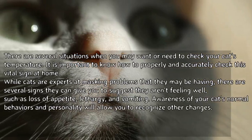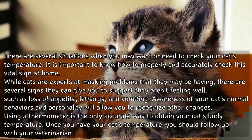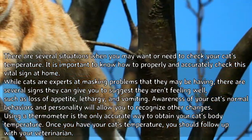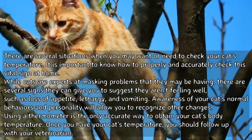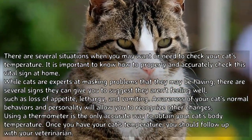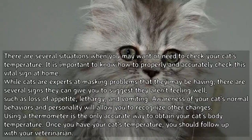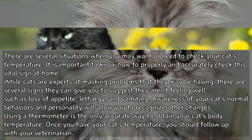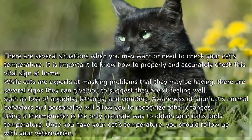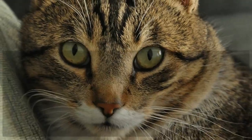There are several situations when you may want or need to check your cat's temperature. It is important to know how to properly and accurately check this vital sign at home. While cats are experts in masking problems, there are several signs they can give you, such as loss of appetite, lethargy, and vomiting. Using a thermometer is the only accurate way to obtain your cat's body temperature.